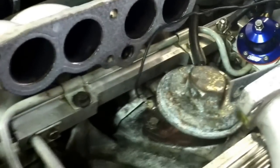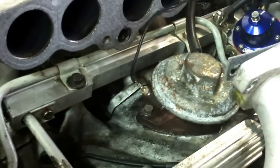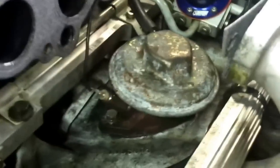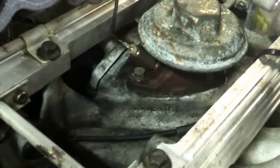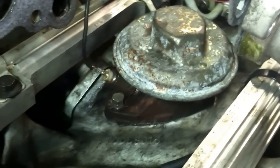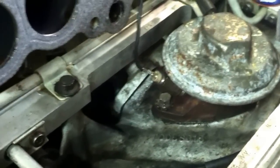That bad boy has got a one wire sensor on the outside of it, and there is not much information on this system. So this is your EGR valve here — it bolts into the intake plenum. What it basically does is when it applies vacuum to it through the solenoid, it opens up that EGR valve and lets exhaust gases back into the intake to reduce NOx, so it's part of the emissions system.